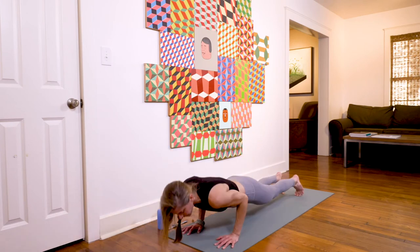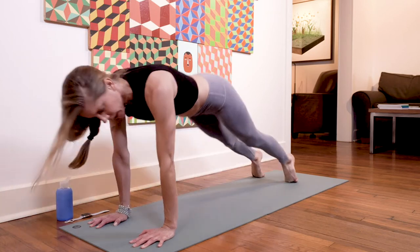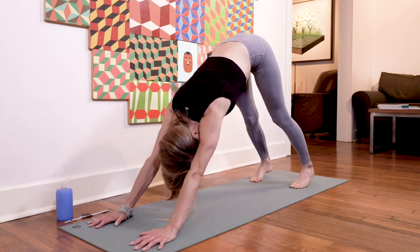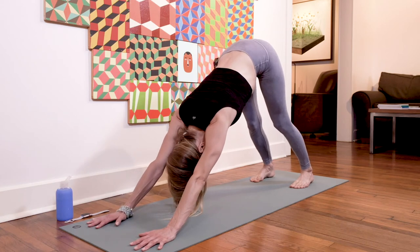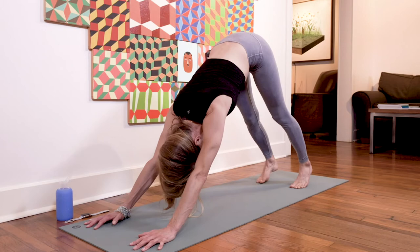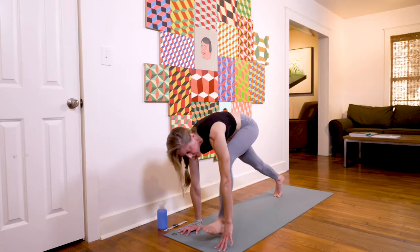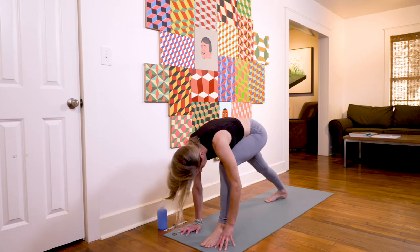Good job, coming back down. Take an optional chaturanga, inhale upward facing dog, exhale downward facing dog. Full breath. Left side: inhale leg high, exhale step it through low lunge; on your inhale, find your warrior one — right foot sealed down, hips squared towards the front, arms lifted and engaged, and you're breathing.